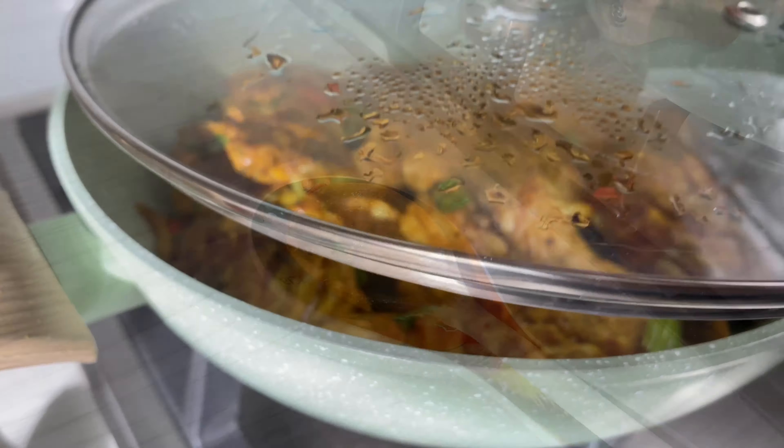Once all my chicken pieces are in the pot, I'm going to allow it to fry and brown on both sides for about six to seven minutes on each side. After six to seven minutes, flip it over so it can brown on the other side as well. Do you see how amazing this is coming along already? It looks so good, so tasty.